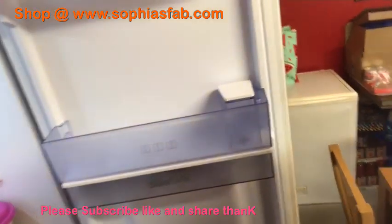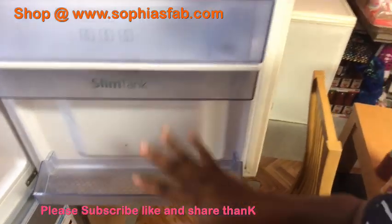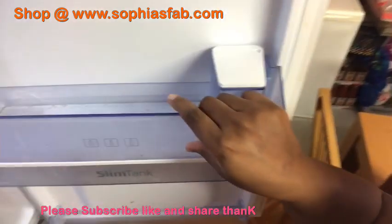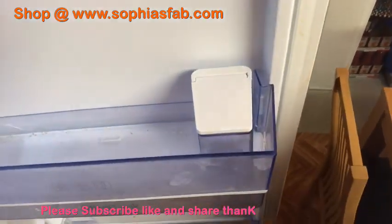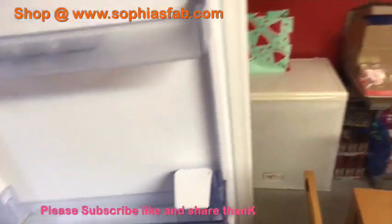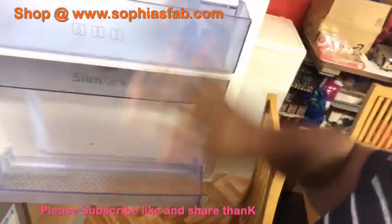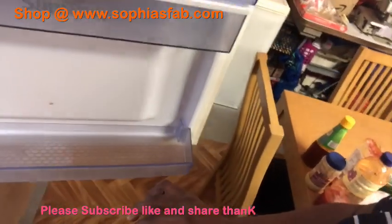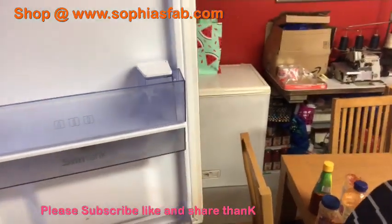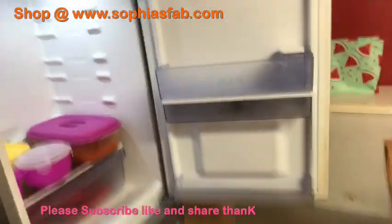Okay guys, so I'm going to be removing the door compartments now - the top ones and the bottom ones. You can see that these ones are very dirty. I'm going to be taking them out now so I can wash them. That's the one on top there. So I'm going to be taking the three of them out and cleaning them.